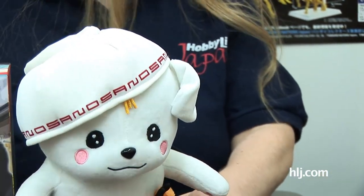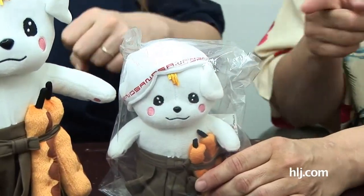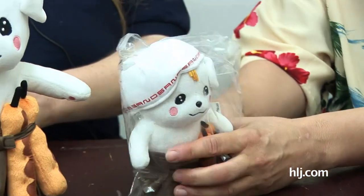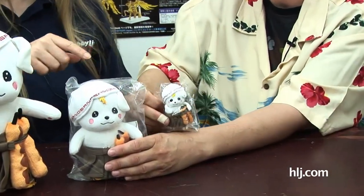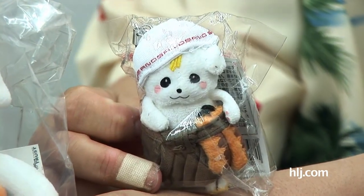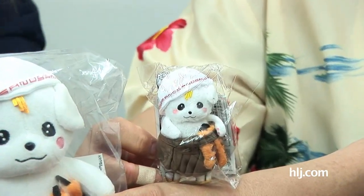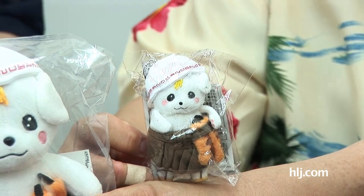Sano Maru has joined us for several past episodes, such as when he met Mami out of Puella Magi Madoka Magica. We have had a restock at Hobby Link Japan of Sano Maru goods, so we thought we should show some of the new things. This is the large Sano Maru, and this is the medium Sano Maru. He has a handy ball chain in the back so you can attach them to your bag.